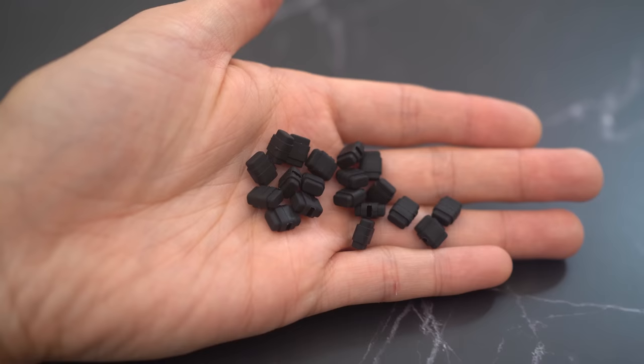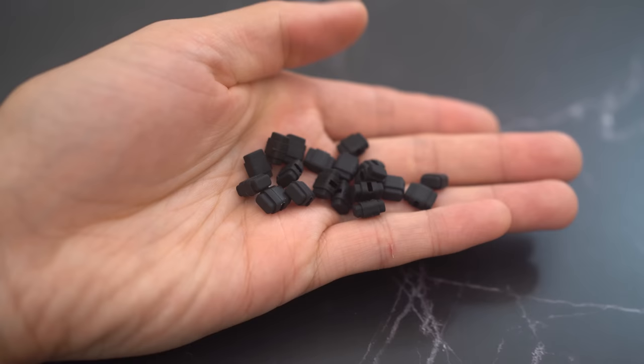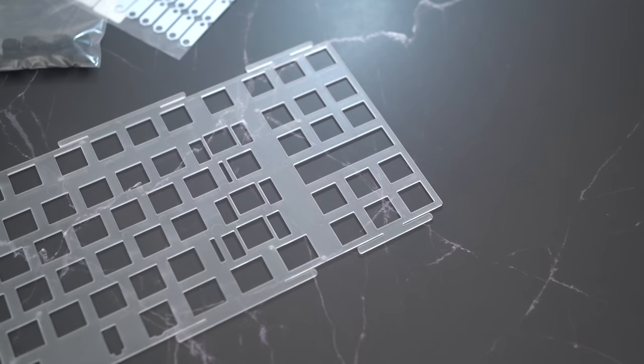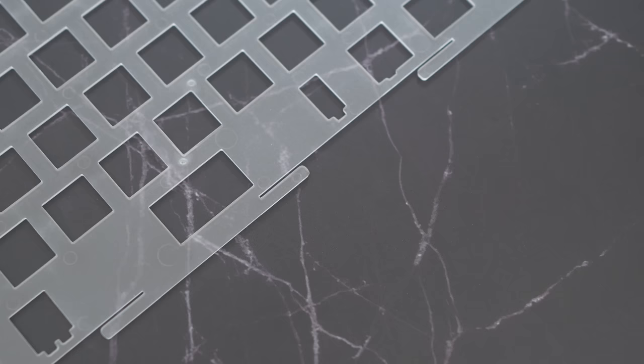Before we move on to the details, let's take a look at the little gasket socks that the Tiger 80 uses. It's somewhat similar to the little gasket socks that Owl Lab uses in Mr. Suit and QK65, but it's also different in the fact that these are actually very tall. They're designed to fit into a groove and truly provide a lot of flex. The plate is fairly standard, and the Tiger 80 will be coming with the PC plate as the base. The PC plate is flexible enough that it doesn't really require flex cuts, as evidenced before.